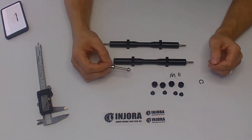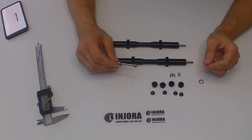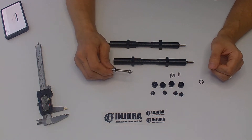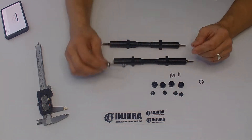I wasn't surprised for the price to see these axles not packed with any grease. So if you plan on running these axles in any water, I suggest you take them apart and load up marine grease to the insides of the shafts so the water doesn't destroy them prematurely.